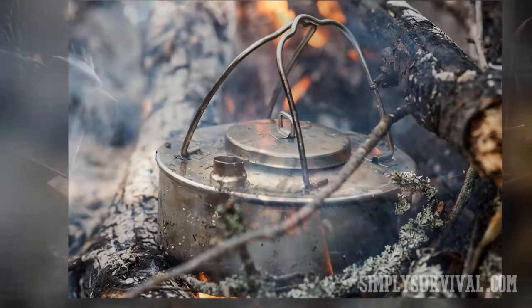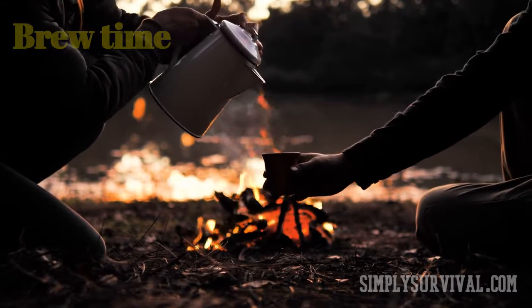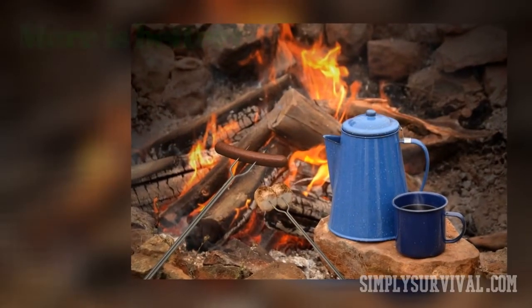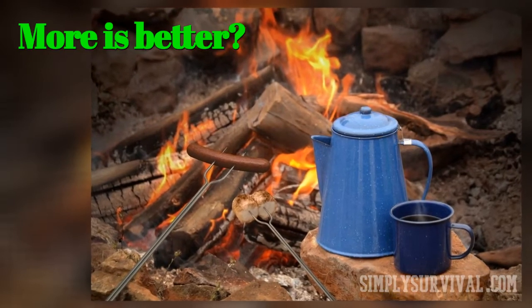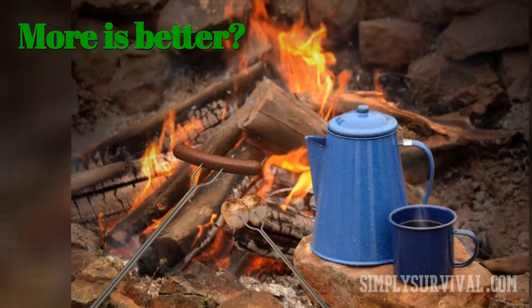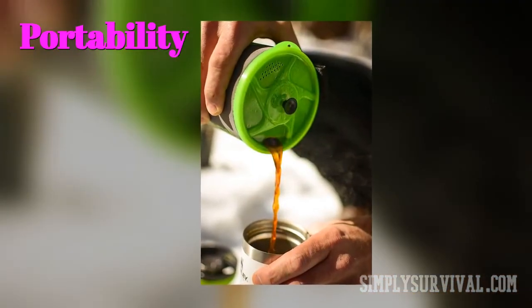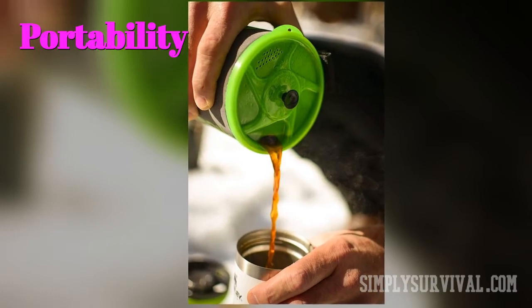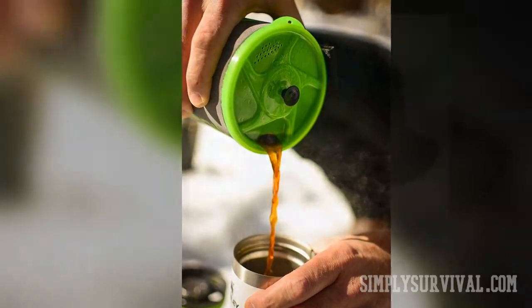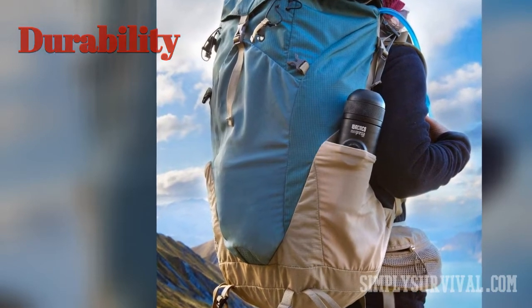Pay attention to the brewing time, as you may not want to waste a lot of time on preparations. Whether more is better is up to you — if you organize camping with your family and friends, look for models that can brew larger amounts of coffee. The portability of a coffee maker is essential, so opt for compact and lightweight models. Like other camping gear, your coffee maker should be sturdy and durable, not delicate and fragile.